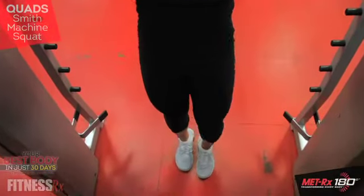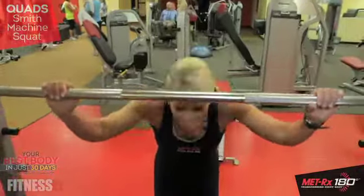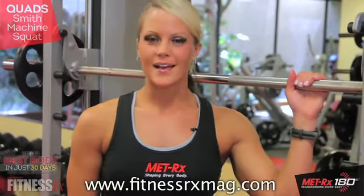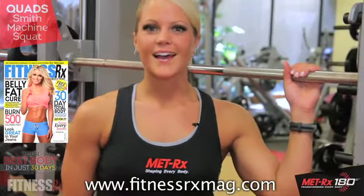When you're finished, rack the weight, and that concludes the squat. For more tips on how to achieve your best body, visit fitnessrxmag.com. For the full 30-day program, pick up the October issue of Fitness Rx for Women magazine on sale now.